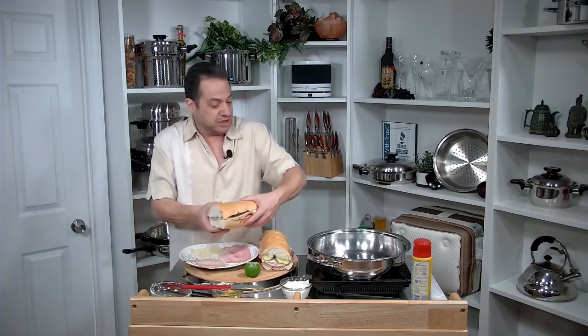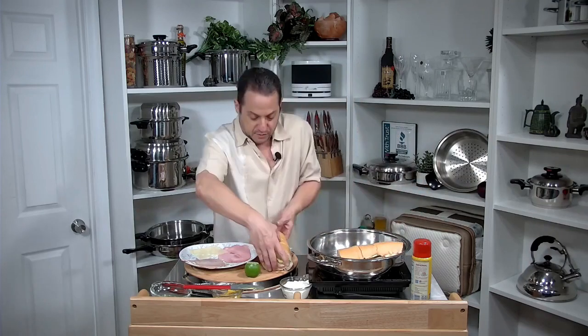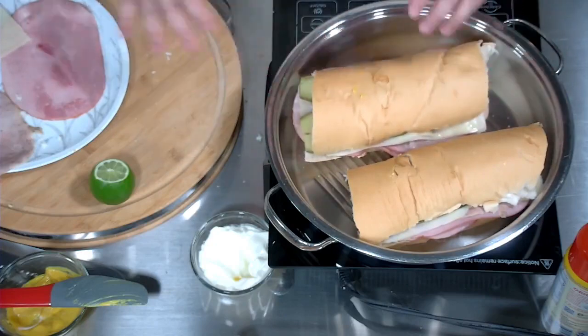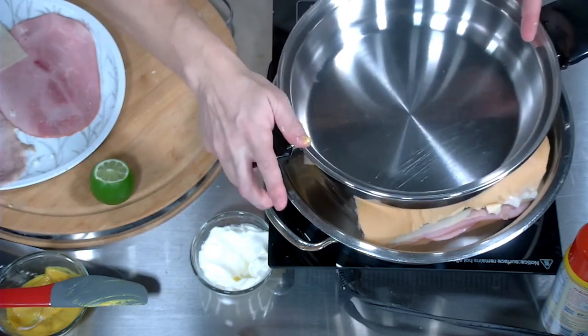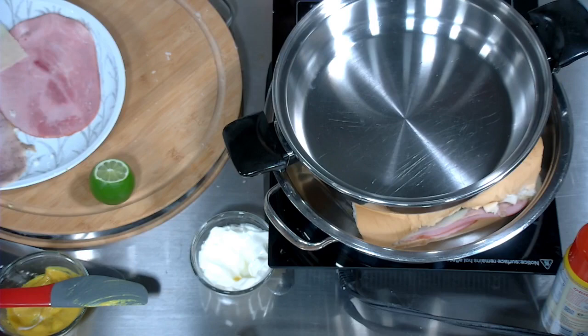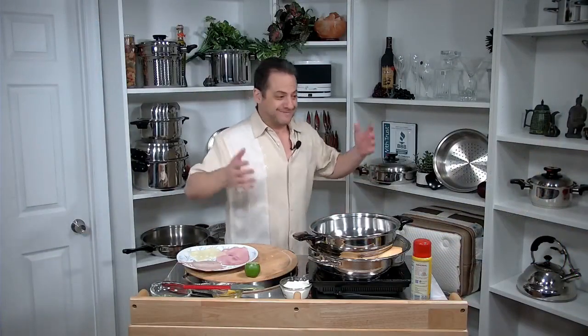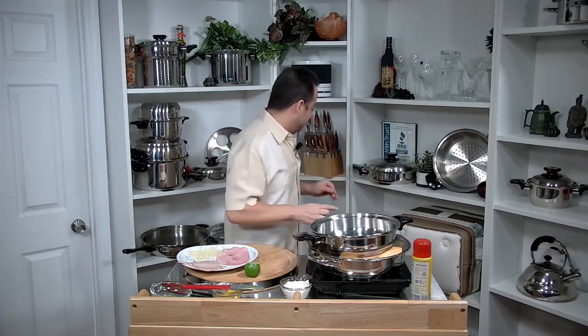Traditionally you would do these on a press, but if you don't have a press, I'll teach you a trick. We're going to take our heavy-weighted fry pan and use it as our press, just gently pushing down right over there.